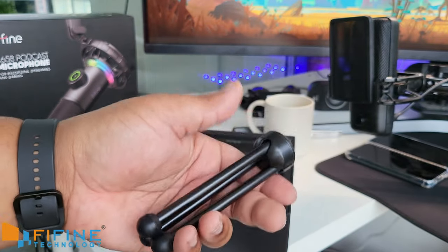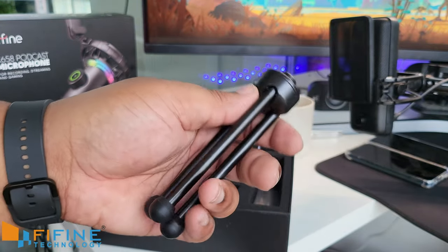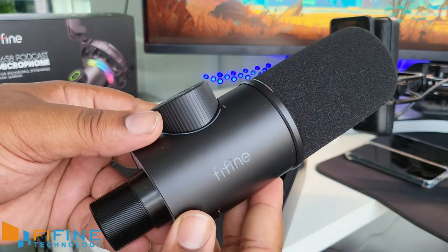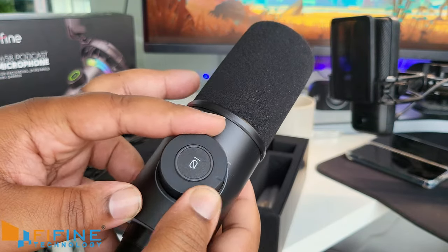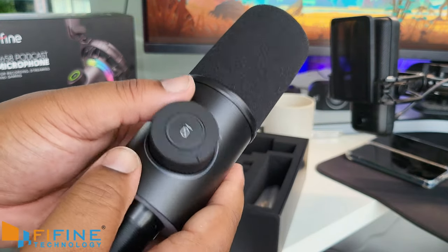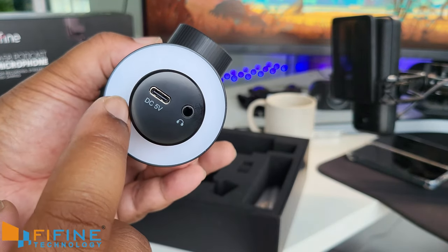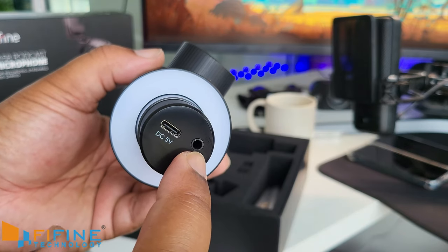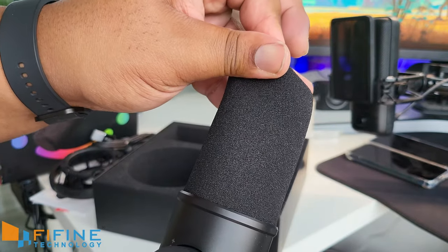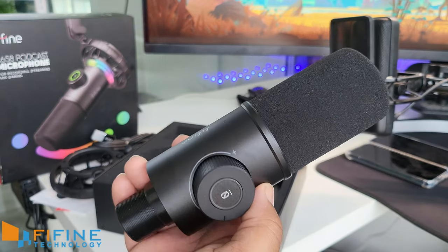Got some nice branding on there. There's a cute little standard desktop microphone stand — it's actually quite heavy, a bit more premium than the usual things you get inside a microphone set. At least you've got something to get started with if you don't have a boom arm. The microphone itself has branding on the side, what looks like a volume slider, and a mute button — must be capacitive because there's no travel to it. On the back there's an RGB strip, and on the bottom you've got USB-C as well as a 3.5mm monitoring jack.